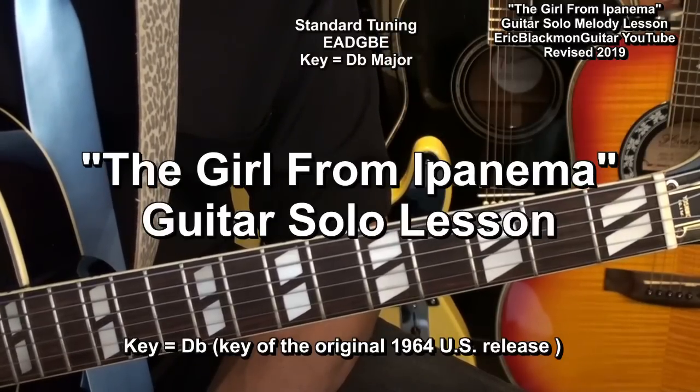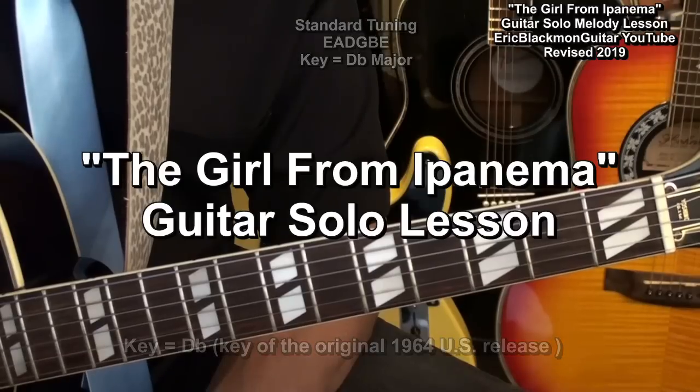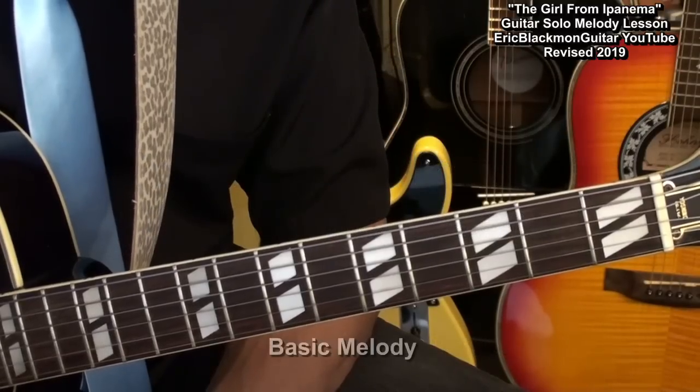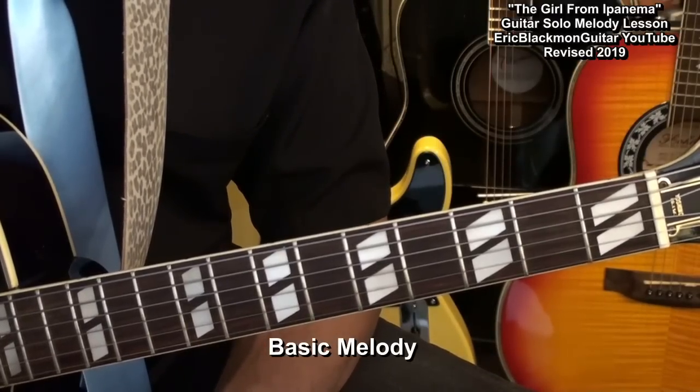The guitar is tuned standard, E-A-D-G-B-E. At first, we'll just stick to the notes that make up the melody. Later on, we'll learn how to flavor the melody a little bit.